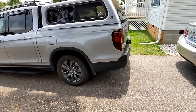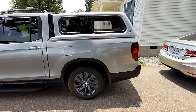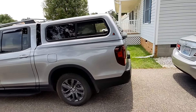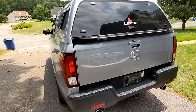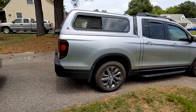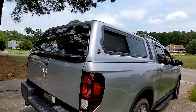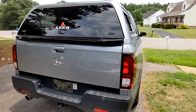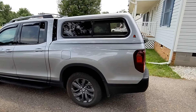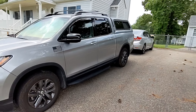Anyway guys, if you made it this far in the video, I appreciate your support. A thumbs up would be great, and if you want to share my videos to anyone or show them how the Leer looks on the Ridgeline, I'll appreciate it. Just look at it one last time and have a great day, guys. Thank you.